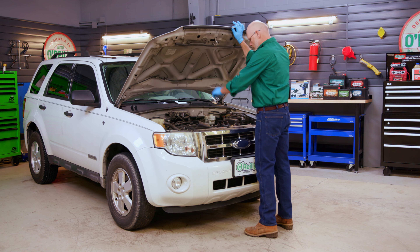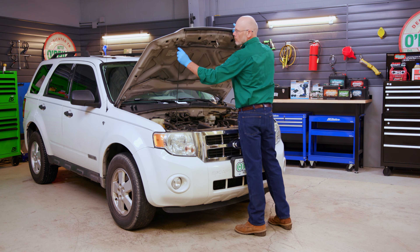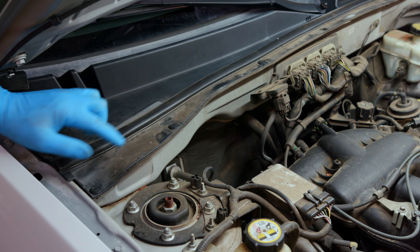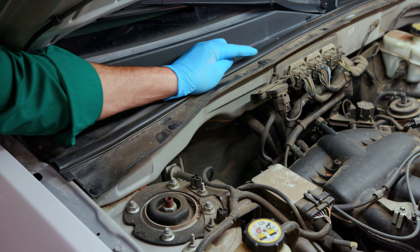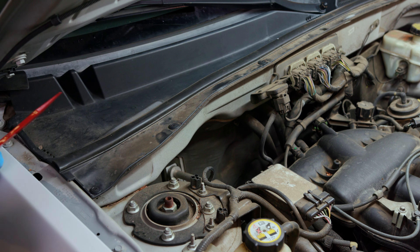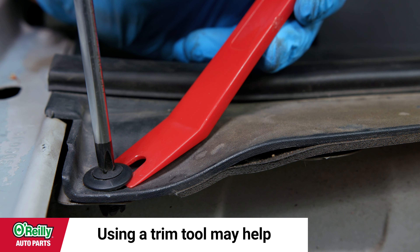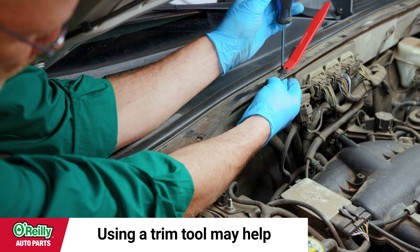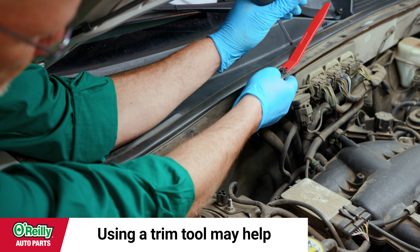Park on a level surface and open the hood. On the passenger side of the engine bay near the windshield, you'll see a plastic cowl that's attached by three plastic screw pins. They can be removed with a Phillips head screwdriver, being careful not to push downward on the pins. It may help to use your fingers to apply slight pressure upward on the bottom of the pins.